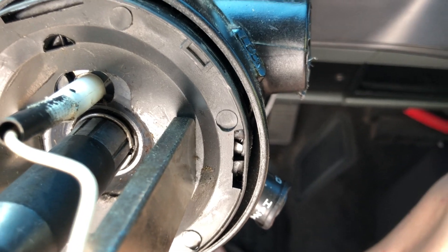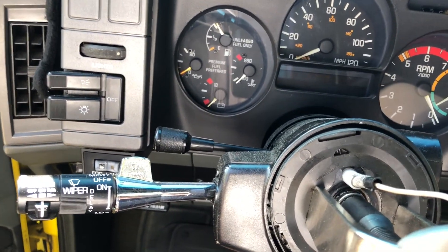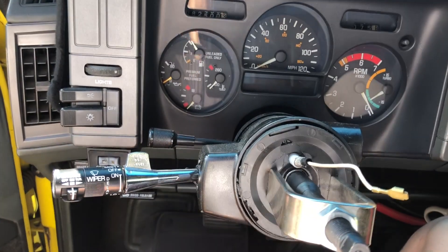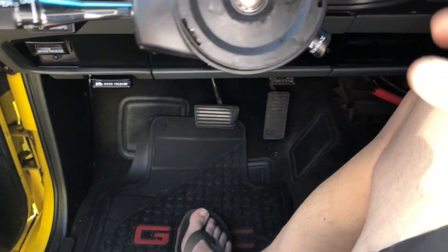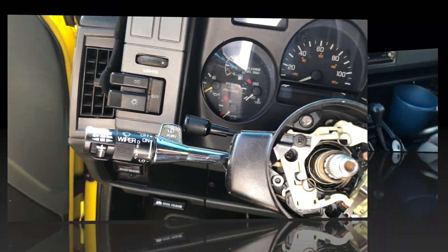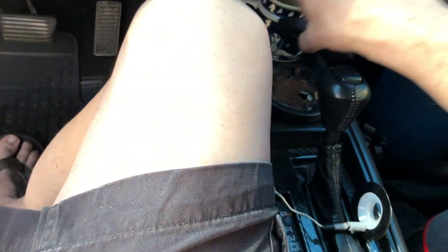I gotta use two hands to get that cotter ring off right there. We got that clip loose, so now we're just gonna back this off. It wants to come all the way off now since it doesn't have to clip on it. It's always good to have something — I got this little tray so I can lay everything out in order, so as I put it back I know if I'm messing something up.